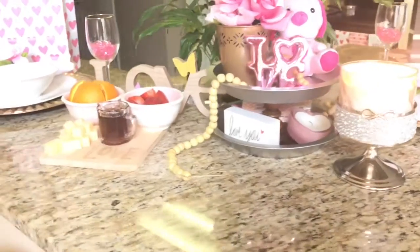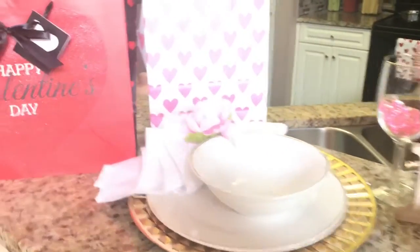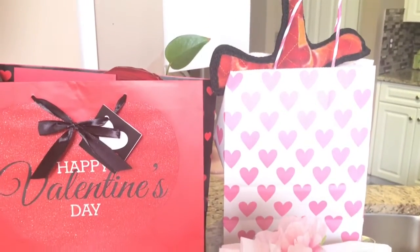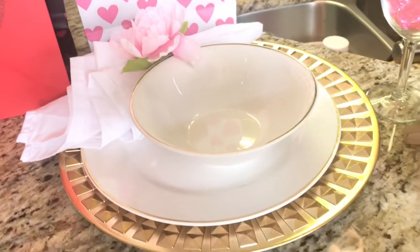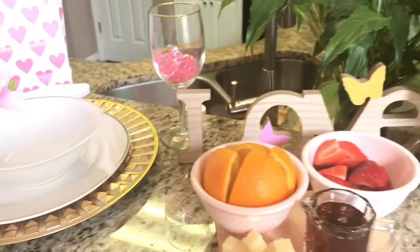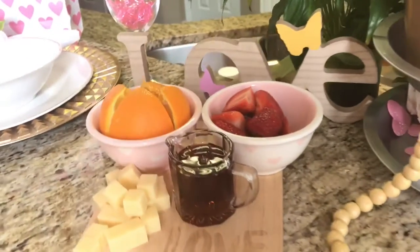Everything that you see in this video I shop my own home to create this look. These are some gifts I have here for my husband and also for our special pet Bruno. Yes, I had to get my dog something also for Valentine's Day, and like you see it's very simple.